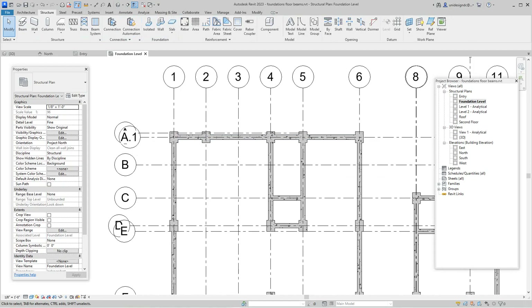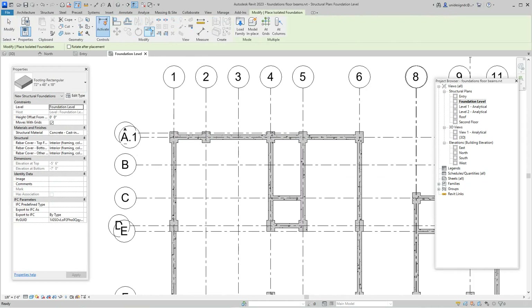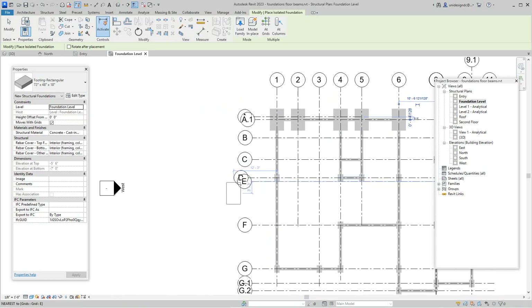Under the Structure tab, go to Isolated and select our rectangular footing. That's the size we want to work with — confirmed. I'll place one at each column location, just placing them one by one at each column. There's one there.